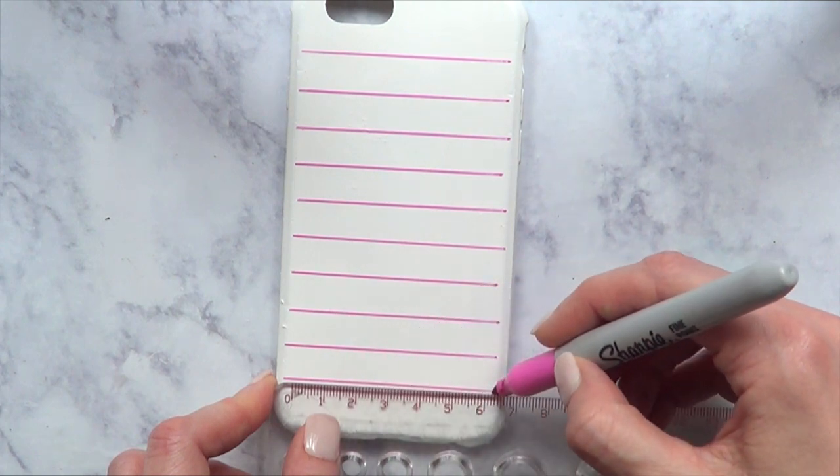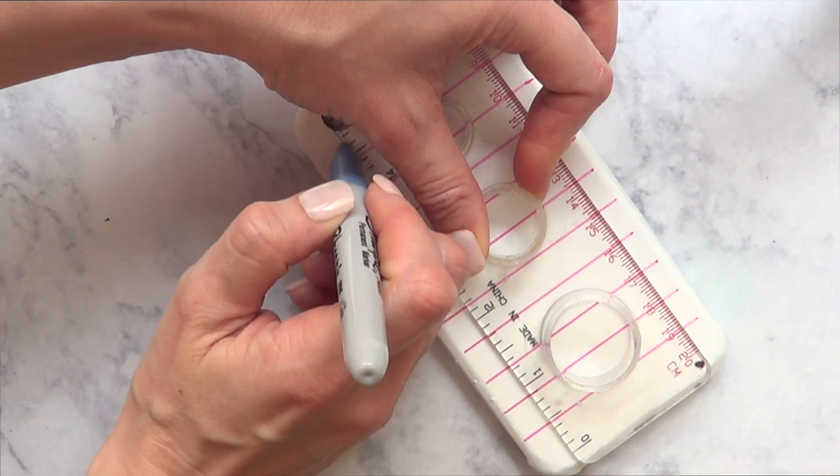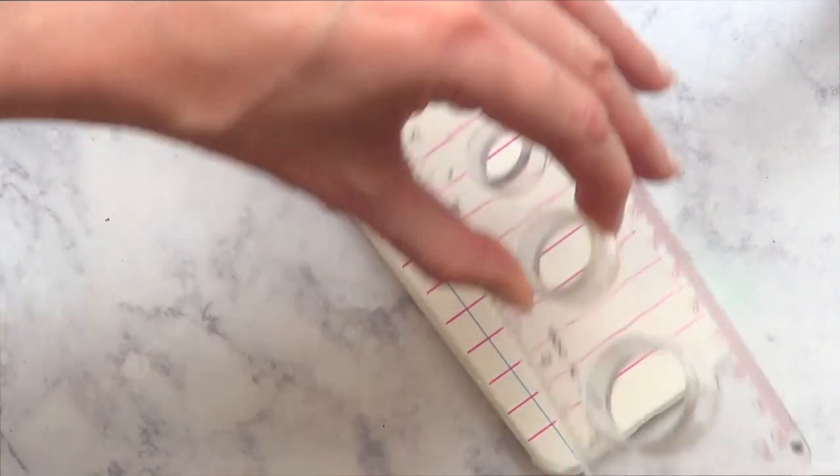I'm just going to be covering the whole thing. I'm going to be taking my blue Sharpie and adding a line on the left. And this is what it looks like on its own.